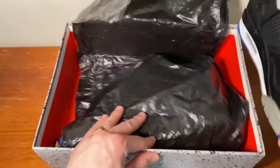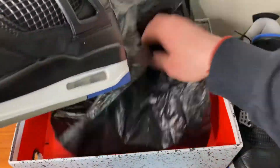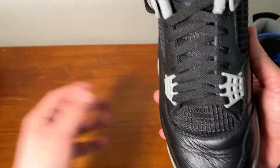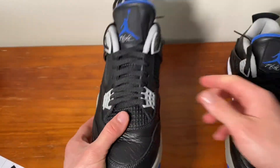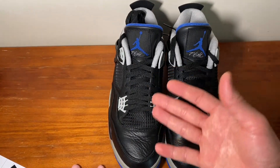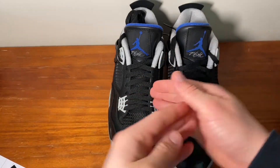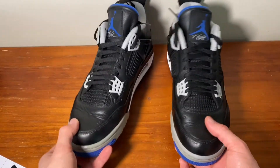I did have to give them a good clean and try to get some of the creases out of the leather. But I gave them a good clean, and thanks to Sneaker Laundry here in Melbourne, Victoria, I was able to clean them really well, de-oxidize them and kind of get the smell away from them too. These weren't that bad in terms of the results.